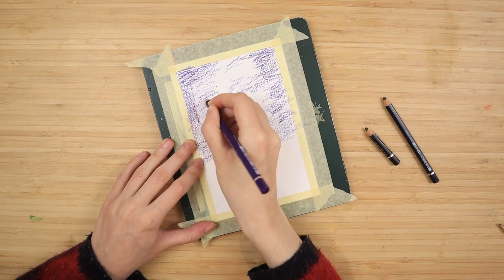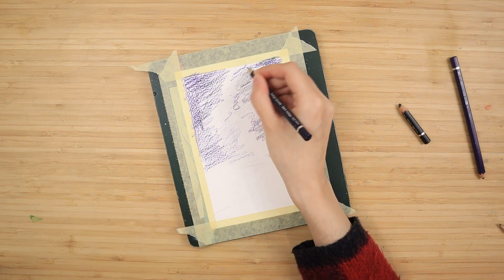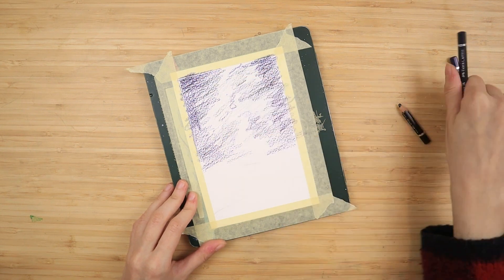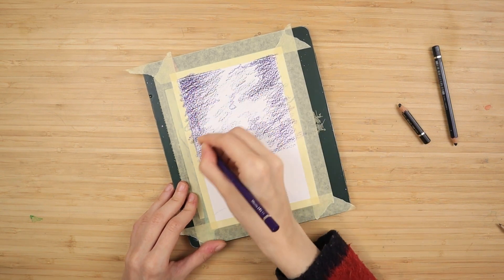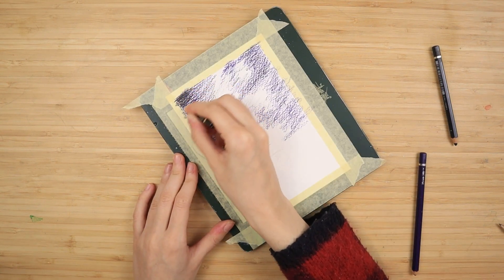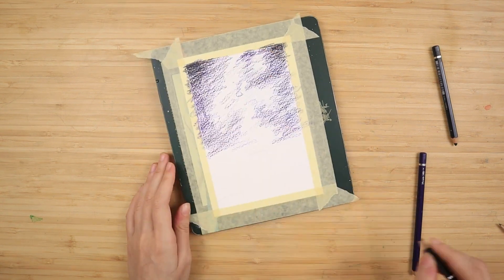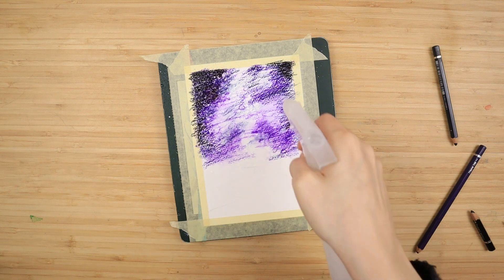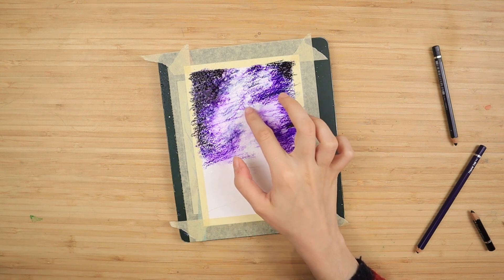I start by coloring the sides of the sky with some purple, darkening up towards the top corners and using slightly less pressure towards the bottom. This is going to be a night scenery, so you want to work your layers and make it look darker than you intend, because once we add water and it dries it's going to be lighter. It's nice to apply a good amount of color in the dry phase beforehand. Then I apply some indigo blue to the sides — a very nice dark deep blue — and use some black only on the top corners.